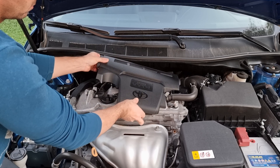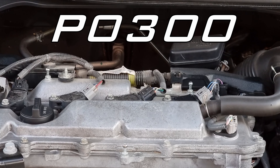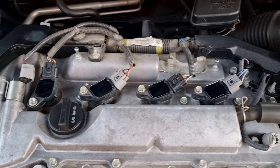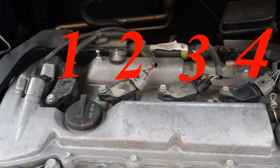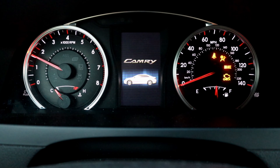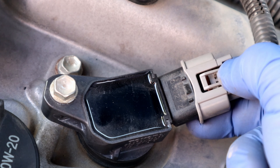Hello! In today's video I'm going to show you how to fix code P0300, which stands for misfiring in two or more cylinders. Sometimes you will get a specific cylinder number for the same misfiring problem — here are cylinder numbers 1, 2, 3, and so on. The main reasons P0300 comes on are a faulty ignition coil or wire.